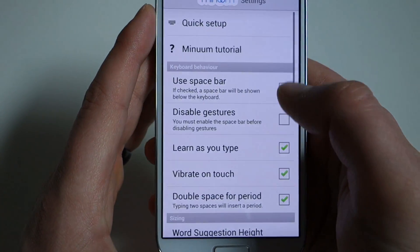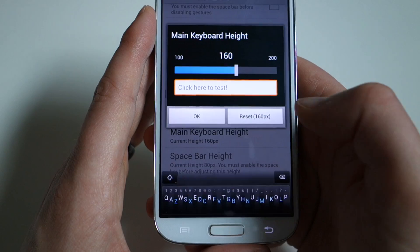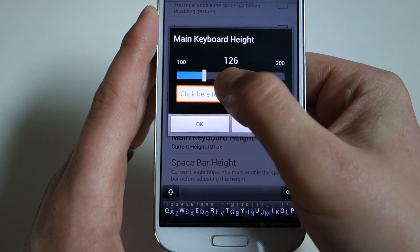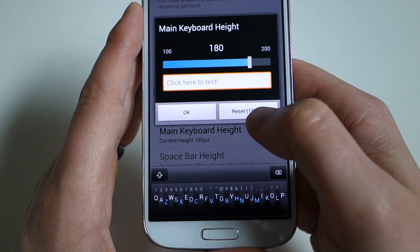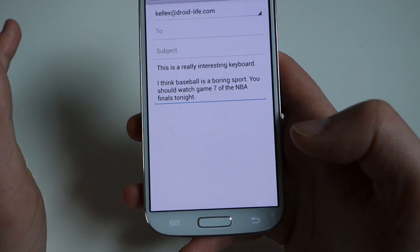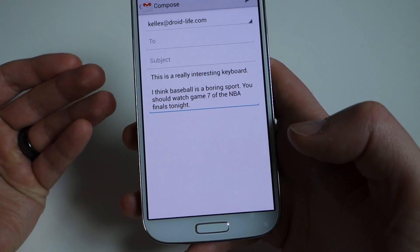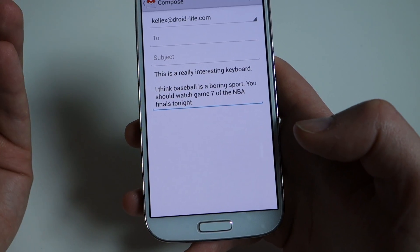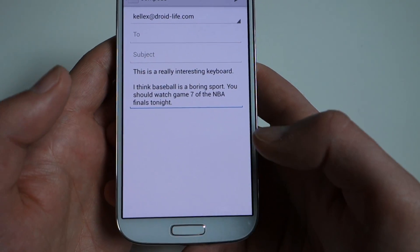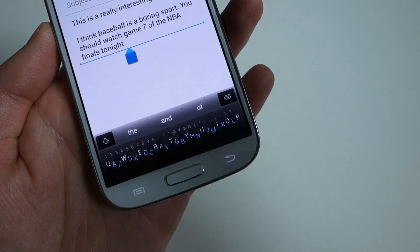The other cool thing you can adjust in settings is word suggestion height and main keyboard height. You can tap in and drag the slider to adjust the size of the keyboard to be smaller or larger. That'll really come in handy on tablets. So that's the bare-bones look at Minuum — not necessarily my favorite keyboard, but you might really like it. Once it goes public, I highly suggest everyone try it out. The prediction actually works pretty well; I'm just too slow at typing because I'm constantly thinking about what letter I'm supposed to hit. But once you get over that learning curve, it could be the keyboard for you. A quick look at Minuum keyboard for Android from Droid Life.